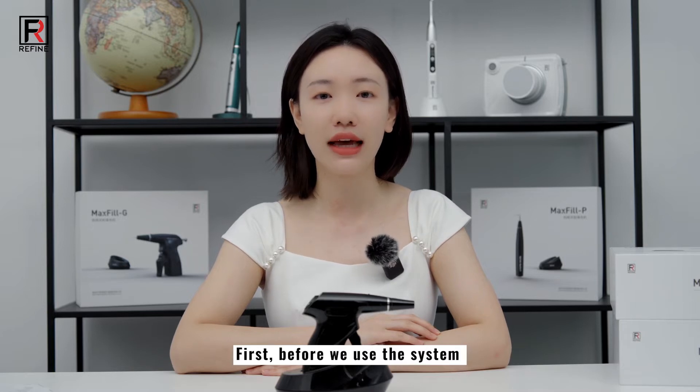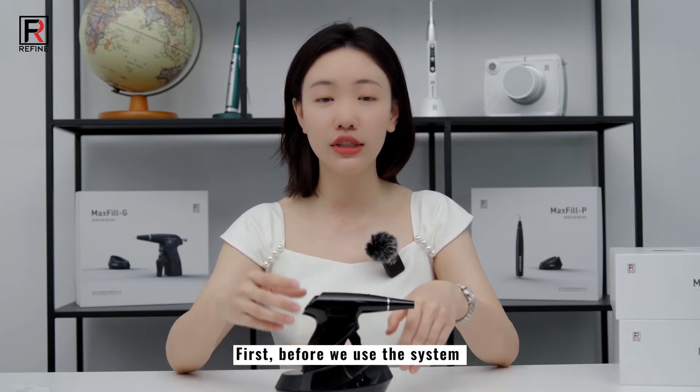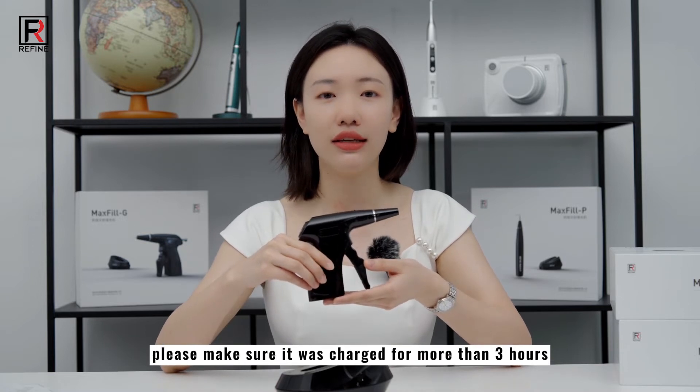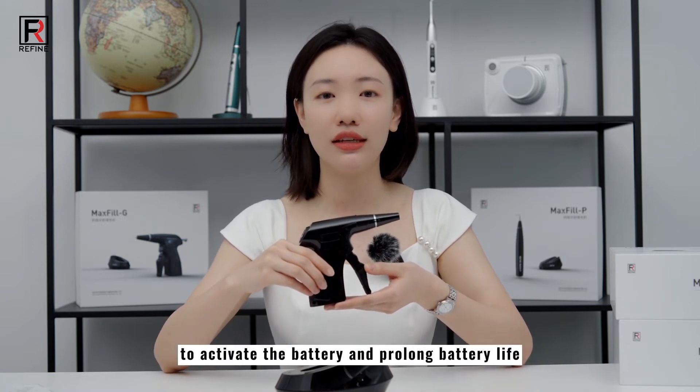First, before we use the system, please make sure it was charged for more than 3 hours, to activate the battery and prolong battery life.